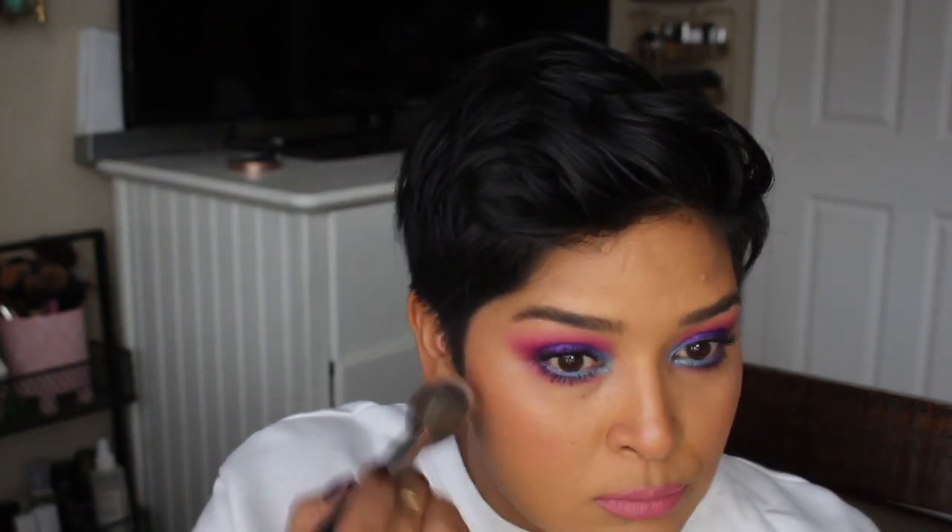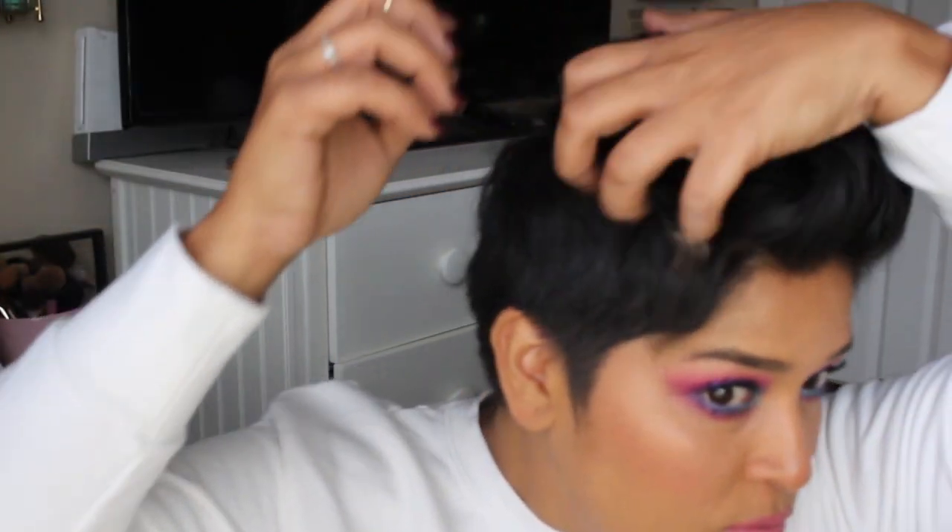For lip liner I use the Wet n Wild Willow — it's such a beautiful nude. For lipstick I use Milani's Matte Darling, and I thought it looked really beautiful together. I'm really liking my complexion in this video — I used the Maybelline Superstay Foundation and it's so freaking flawless. For blush I used Too Faced Your Love is King, which is from my year-long project. I still love it — I already had blush on but felt I needed to pull in a little more pink.